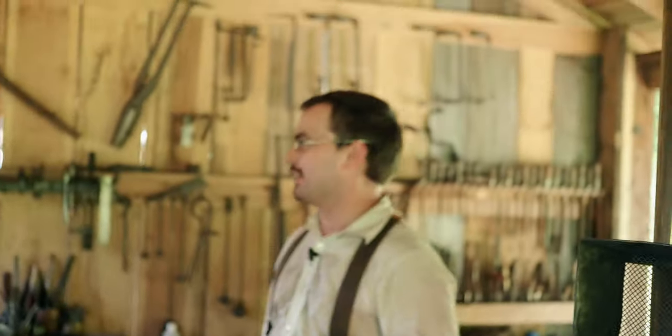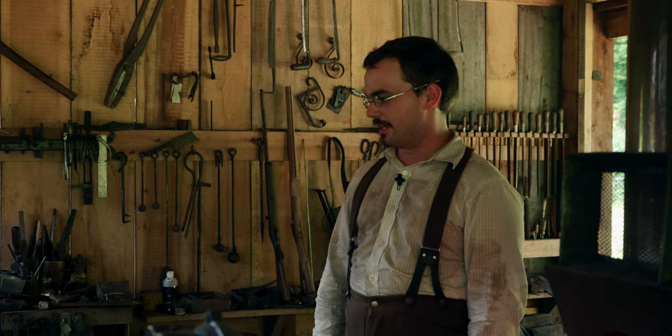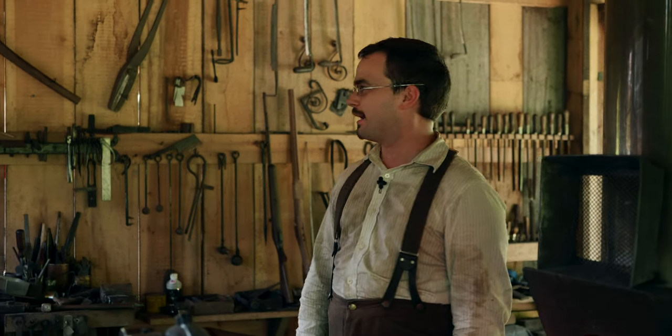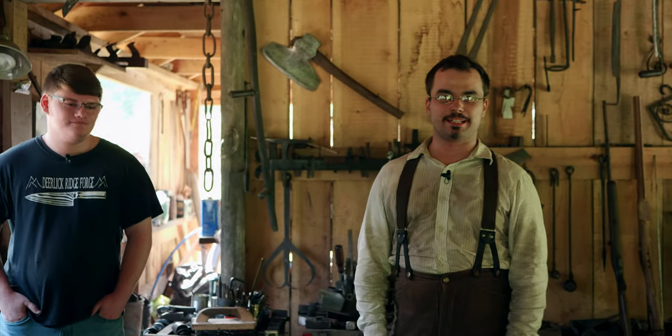So I've got visitors today. Hayden and Harley from Alabama, and Hayden is a budding blacksmith. I may not be much better than he is but I might have a little more experience, so we'll see if there's anything I can teach him that he doesn't already know.